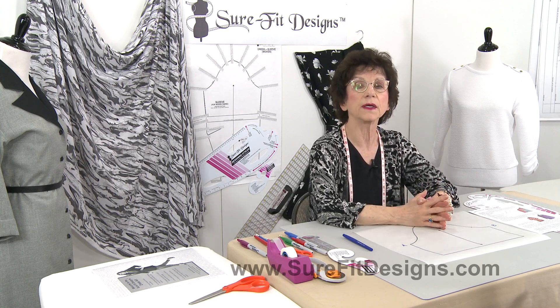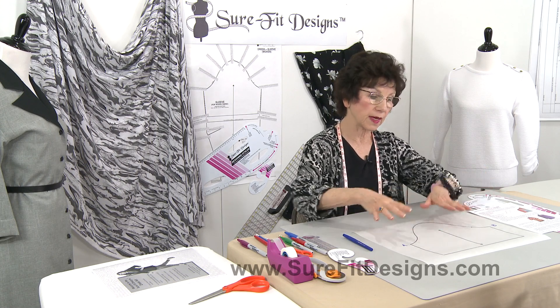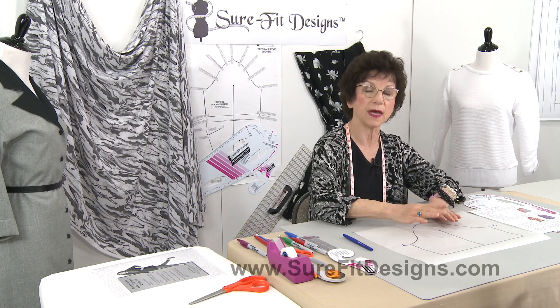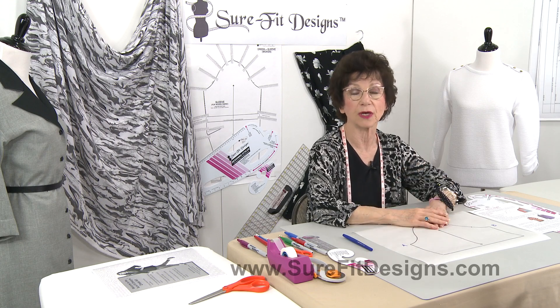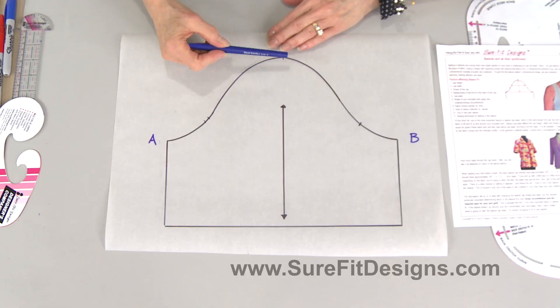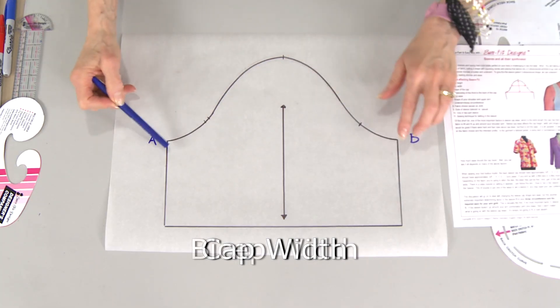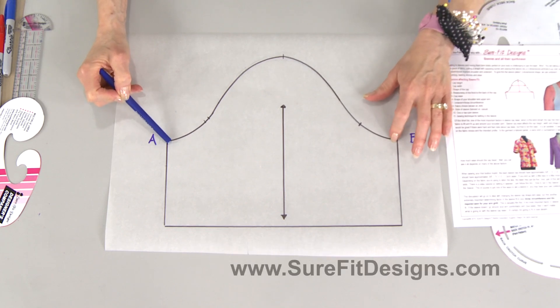There are a number of variables in the article that affect the whole fit of the sleeve cap. I actually mention 11 different variables, but today I'm going to talk specifically about cap height, cap width, and bicep width.